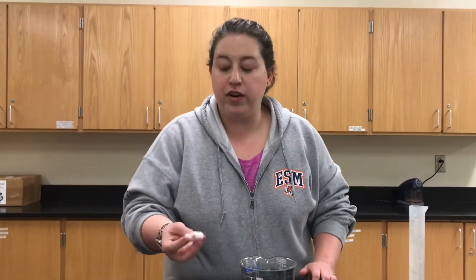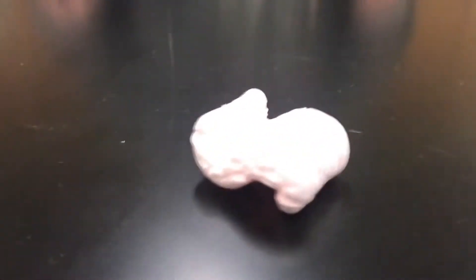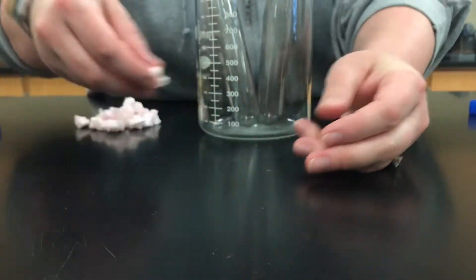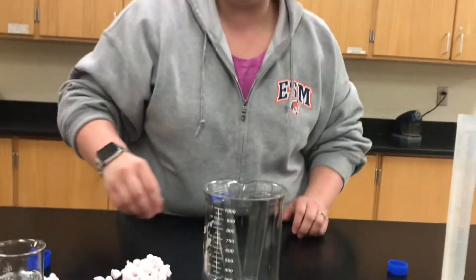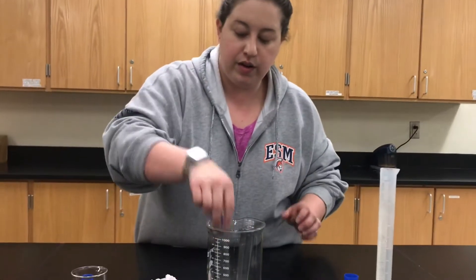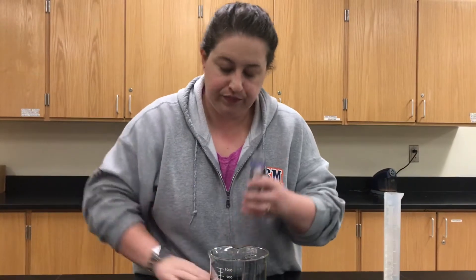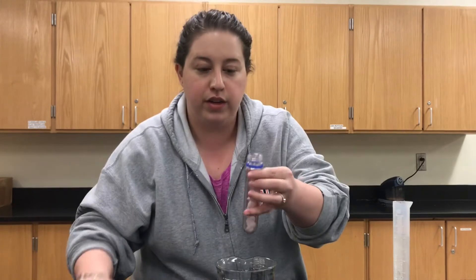So now we are going to explore pink packaging peanuts. Take a look at that — got a different shape, different crunch to it. So we're gonna see how it fares. We have our acetone here and our water here. I'm just gonna put some of these in my test tube and pour some acetone in.